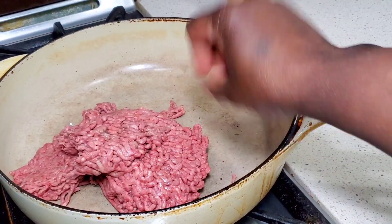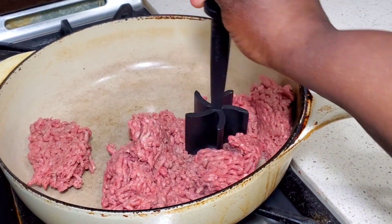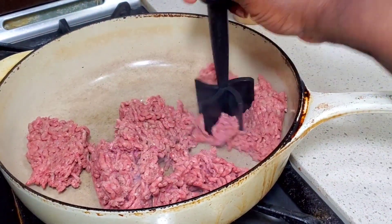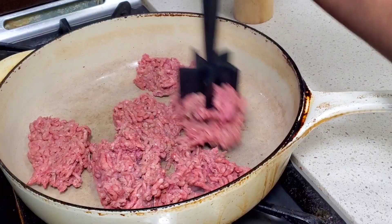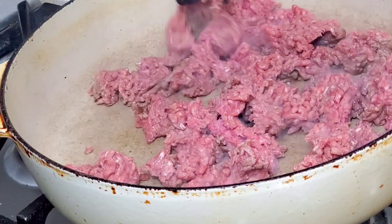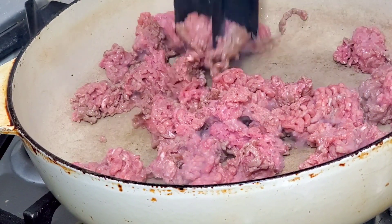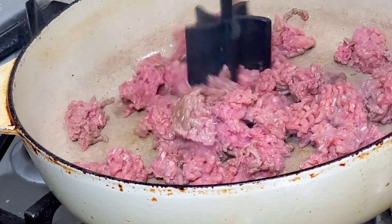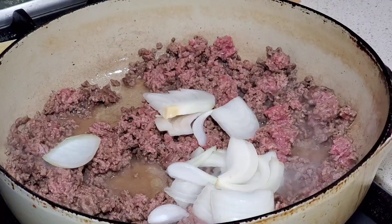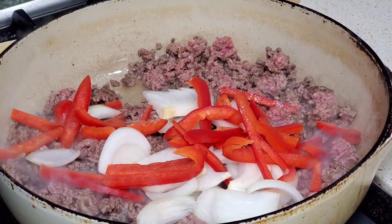Our pan is nice and hot — oh, somebody's excited about dinner! Let's get that beef browning. I'm going to use my twist and chop. I got this from a Pampered Chef party, but it's available online on Amazon — I'll put a link to it in the description box. That just helps us break up the beef and get it into smaller pieces. Our ground beef is starting to get a little color, so we'll add in our onions and our peppers and sauté that around.